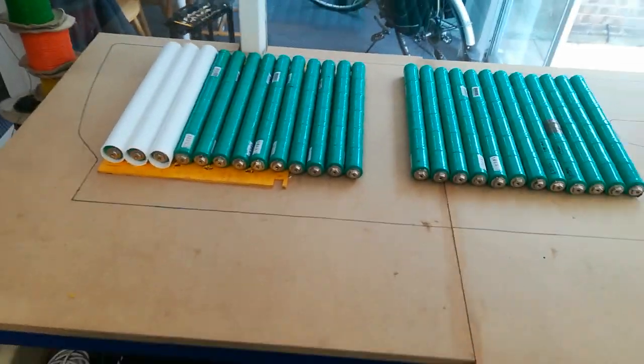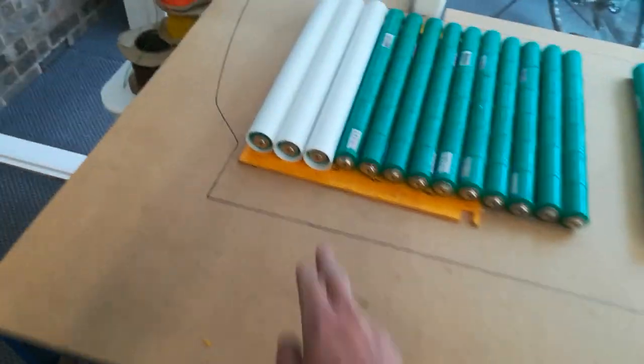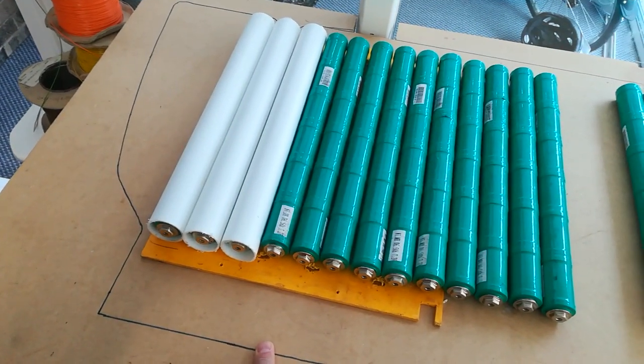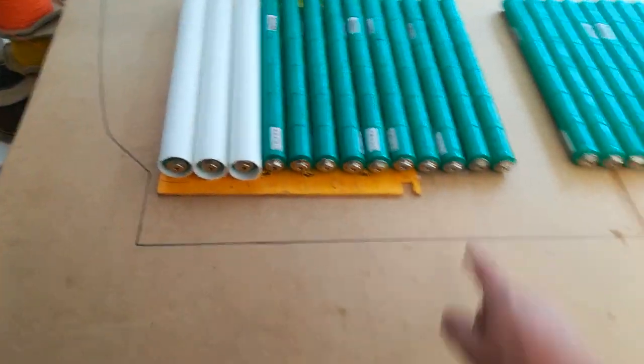So that's where we are. The poly pipe stuff is cheap as chips and it looks like an interesting way of mounting it. I've just got to get some bus bars now.